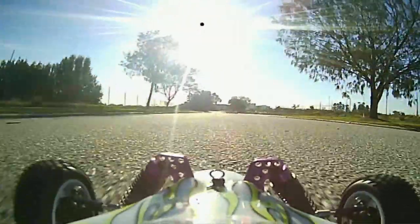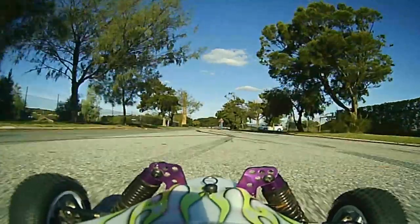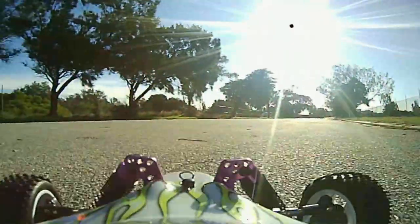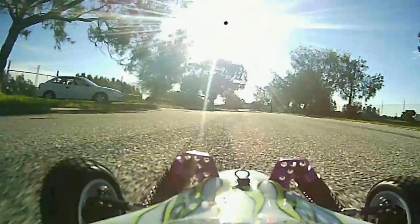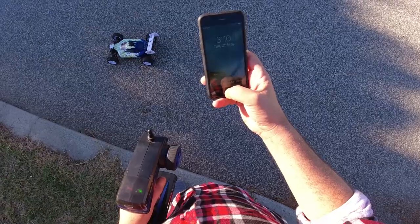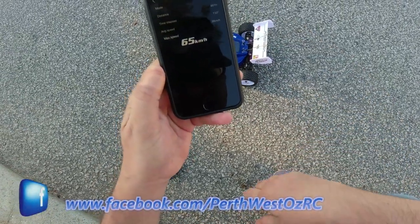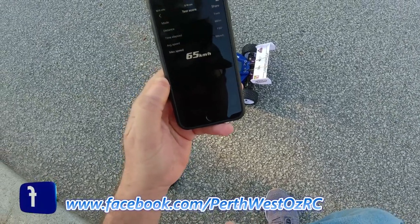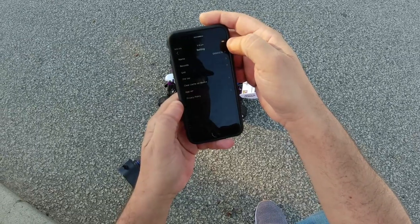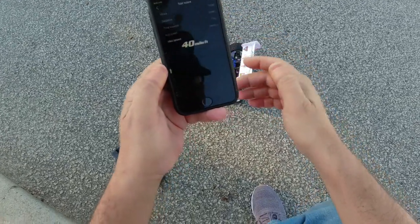This car is very stable — much like the WLtoys 104001, the same 1/10 scale size. That should do it, let's see what we got. The GPS stop read 65kph on this particular combination — a bit of an increase on the brushed system. Let's see what that is in miles per hour. Going to units: miles — 40 miles an hour.